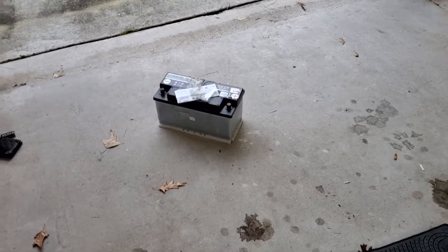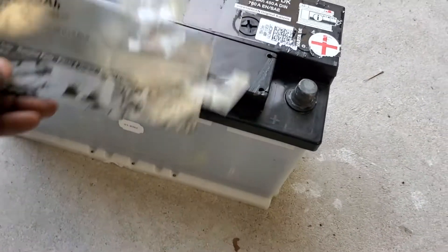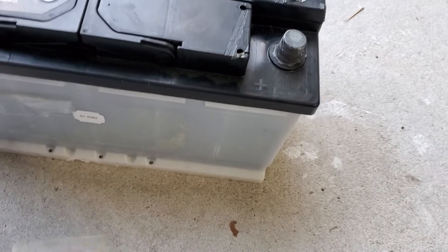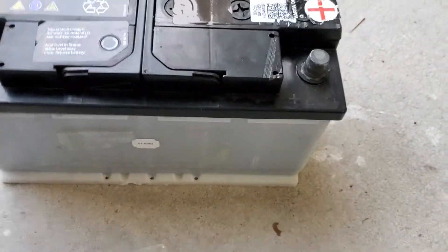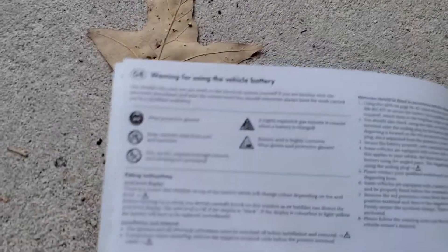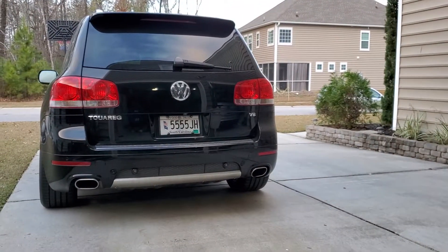Hey guys, IQ Yellow here back again with another video of the Touareg. I just did a battery replacement in the Touareg and I'm pretty sure this is the original battery. Can anyone confirm that for me? I found this stuck on the side of the battery when I pulled it out. I'm looking for a manufacturer's date on it and I don't really see one. Maybe I can scan this QR code, but this looks to be the original battery from within the vehicle. This is a 2006 Touareg V8 — it's the Individual model.